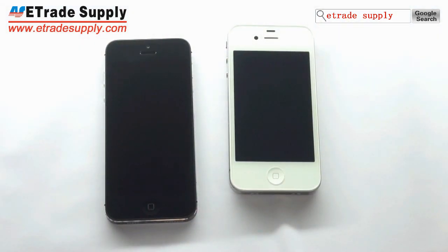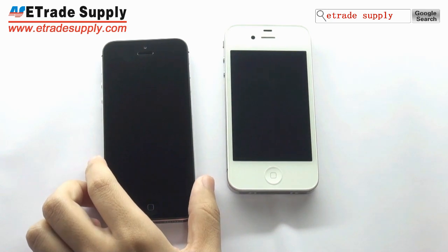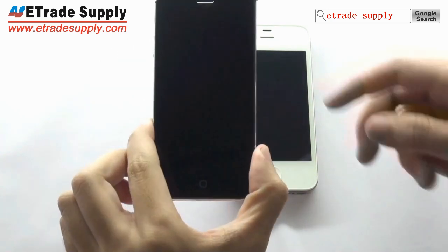Hello everybody, welcome to E-Trade Supply. Today we are going to show you the iPhone 5.